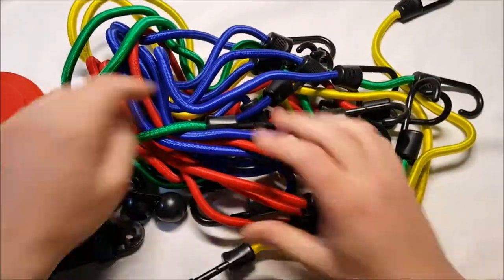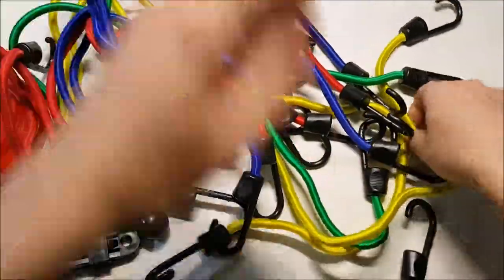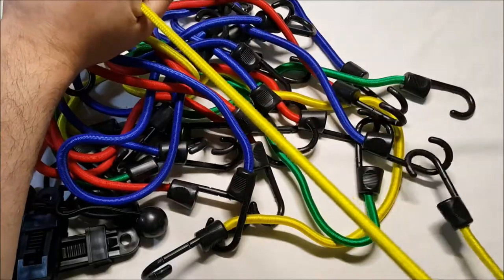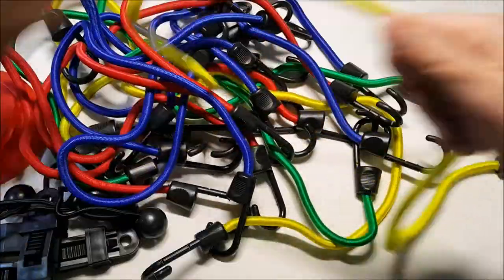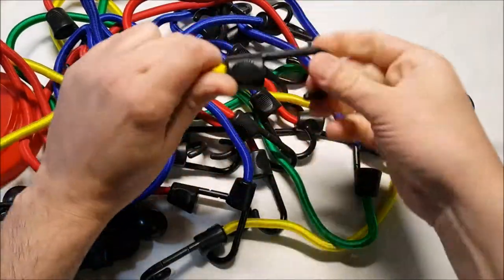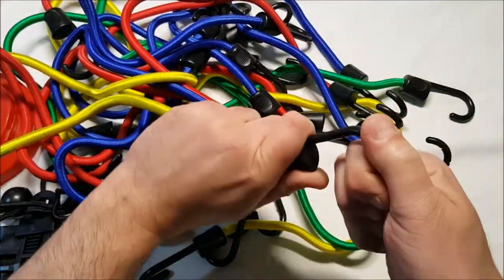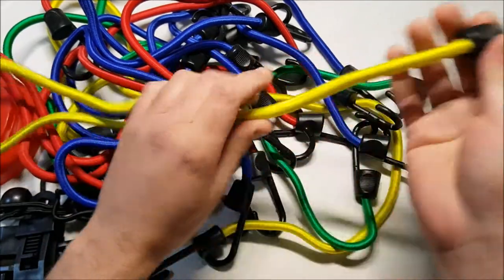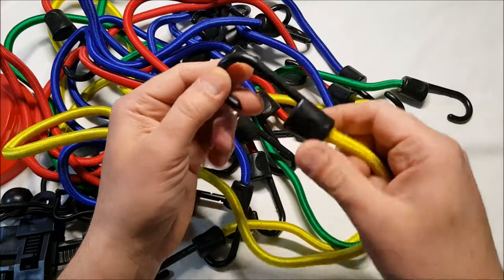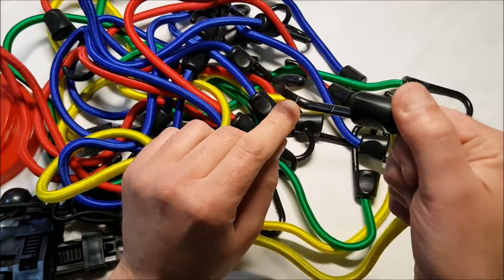Here are the regular ones in all the different sizes. They seem nicely made — nice and thick, and pretty strong. I'm not sure about the plastic hook thing. Some plastic clips I've used before have a metal core, and I wasn't sure if these do or not.